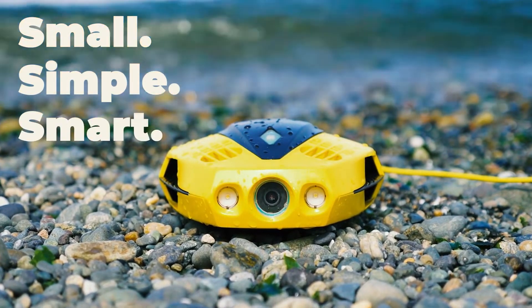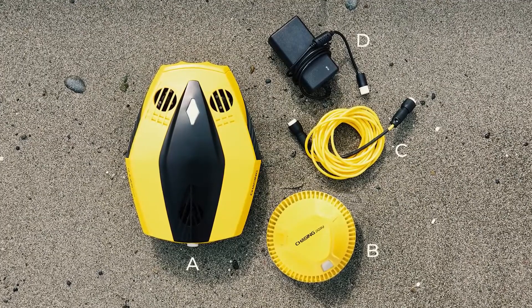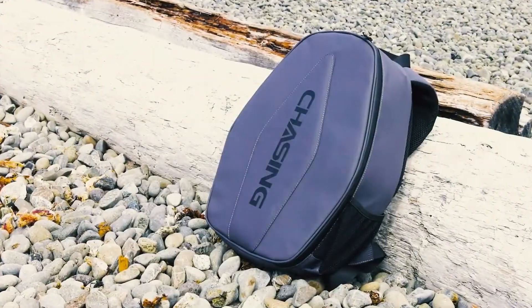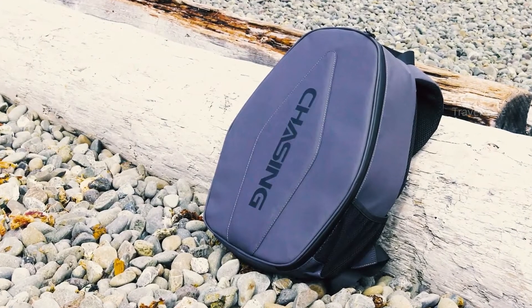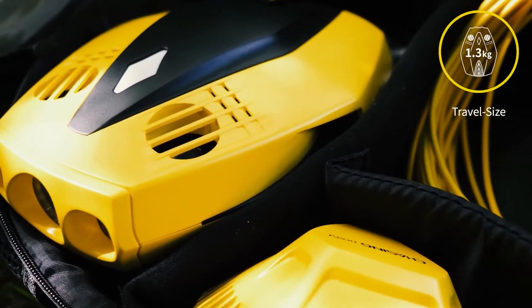Dory's dual role is a big plus — you and a close friend or family member can pilot the underwater drone together. Furthermore, the Chasing Go app makes it simple to post live streaming and underwater footage on Facebook, Instagram, YouTube, or any other social media network. Make a splash at your next pool party or snorkeling excursion.